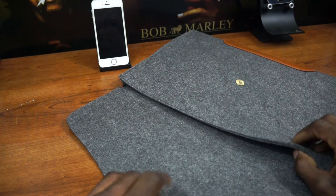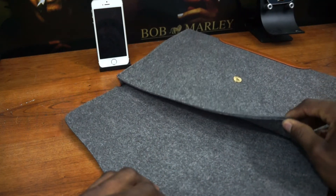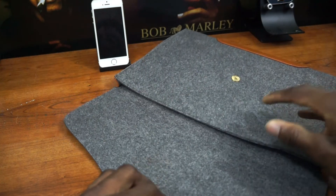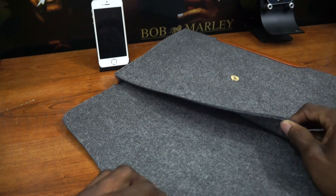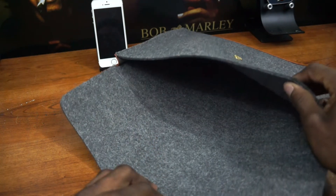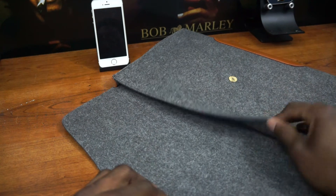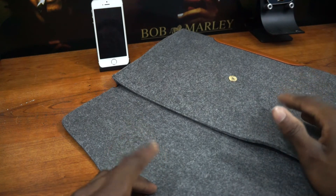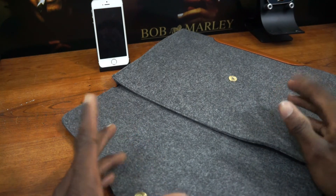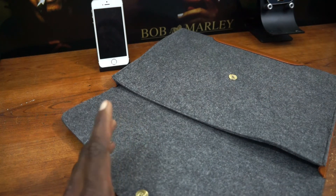Which brings us to the inside — the inside is the same material. Now with that, it's good and bad. It's good because the outside material is soft and the inside is soft as well, and it's a double layer. It's also bad because I was really looking forward to a two-tone type of design, meaning the inside being a lot softer than the outside. The outside and the inside are pretty much the same texture, same design, and same feel.